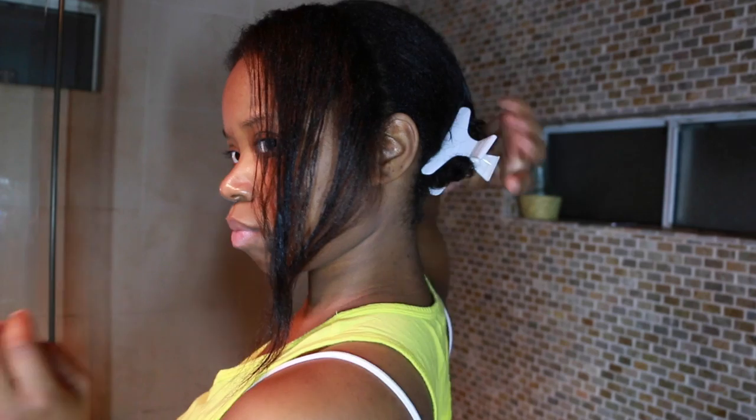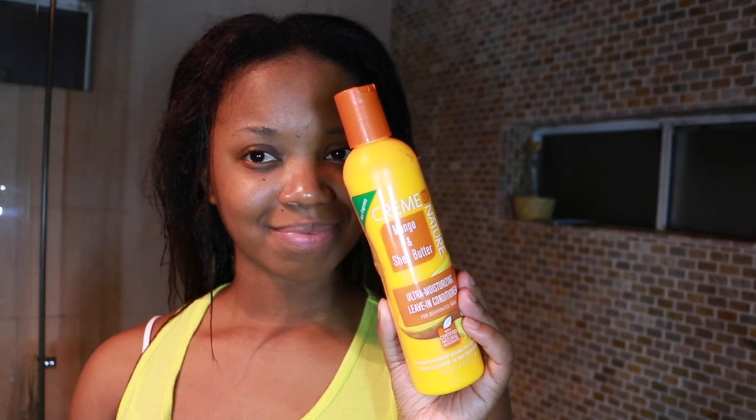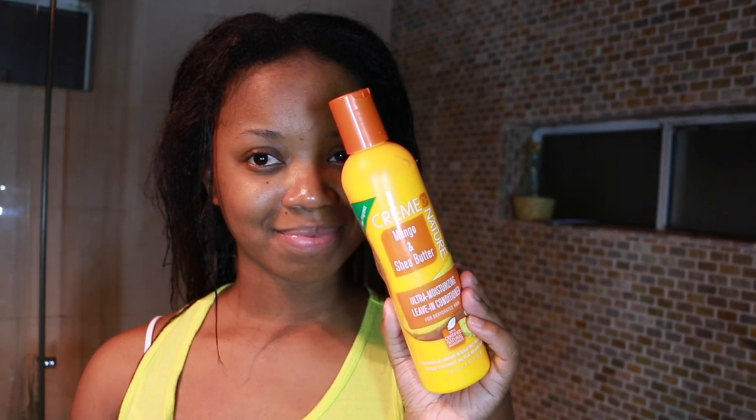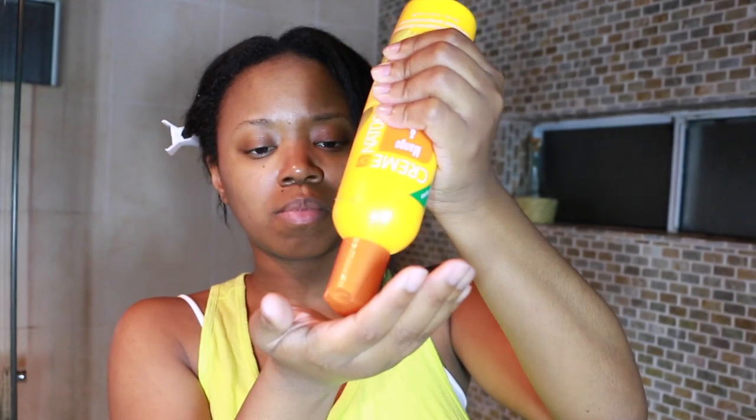I've sectioned off the back half and I'm going to use the Cream of Nature Mango and Shea Butter Ultra Moisturizing Leave-In Conditioner — this has to be my favorite. It makes my hair so manageable; it feels like butter going in, makes it so easy to detangle, and it smells great. I'm applying it to my section, making sure to get it in my roots where my new growth is, distributing from roots to ends, then detangling gently with a rake comb from the bottom up.